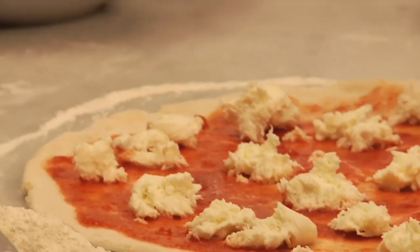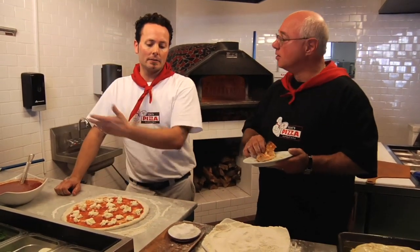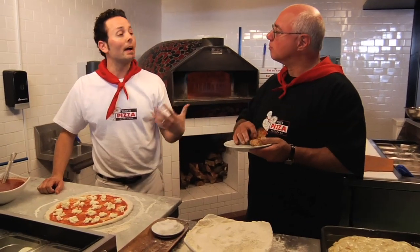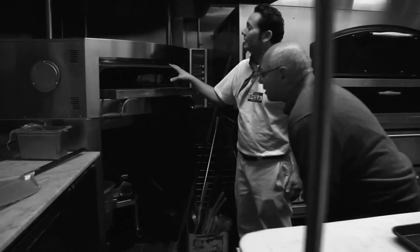Why did you decide to open right here in North Beach? I've always loved North Beach. I got married here. I always come from an Italian family — you always thought North Beach was the place to go. So being able to bring to San Francisco something that's kind of state-of-the-art, a pizzeria that has four ovens and several different types of flours and styles.